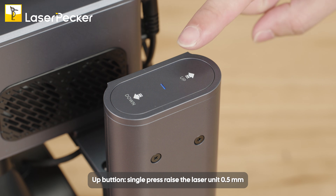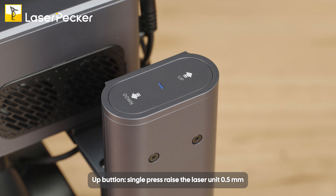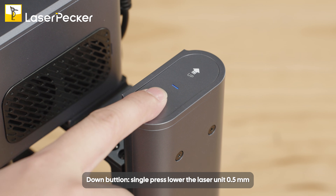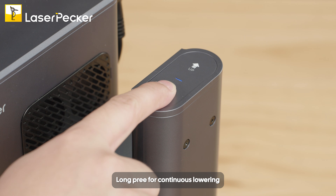The Up button single press raises the laser unit 0.5 millimeters. Long press for continuous raising. The Down button single press lowers the laser unit 0.5 millimeters. Long press for continuous lowering.